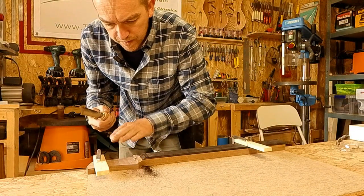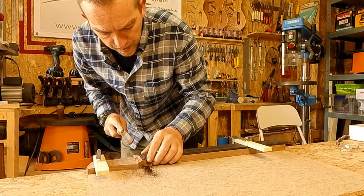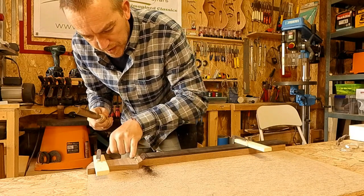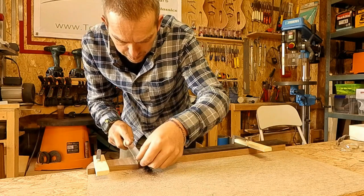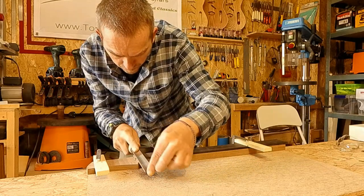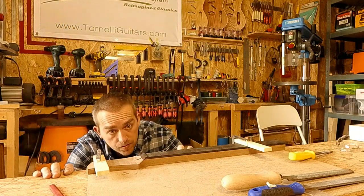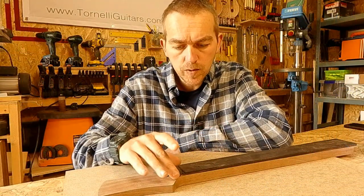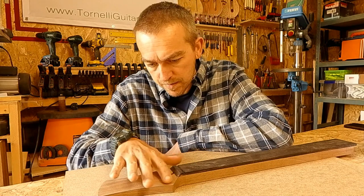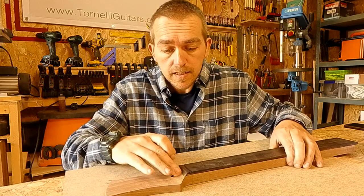Normally I would do this with the spindle sander, but I want to try just using the uosaki file because it gives me the chance to go from a gentle into a slightly steeper curve and play around a bit. That's to the point where I can sand it — that is really such a better way of doing it. I'm super happy with that transition and I'm going to do them all with the uosaki files from now on because it's so much nicer than the spindle sander.